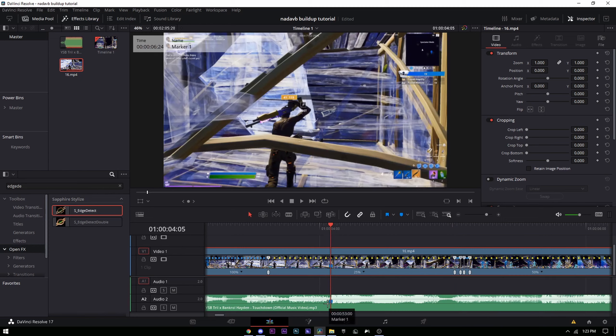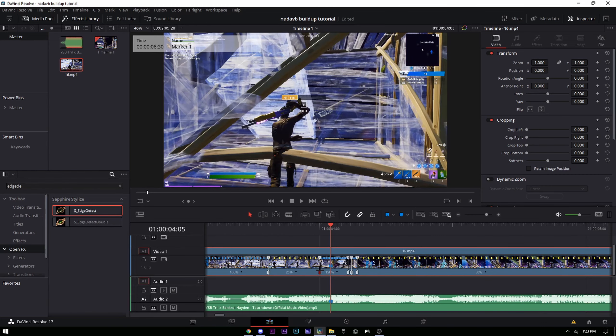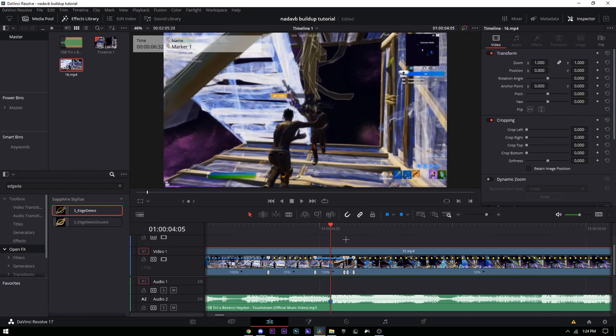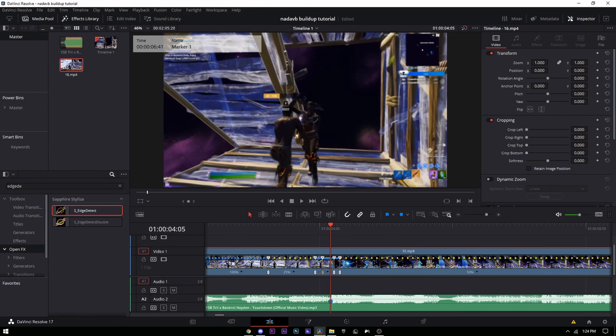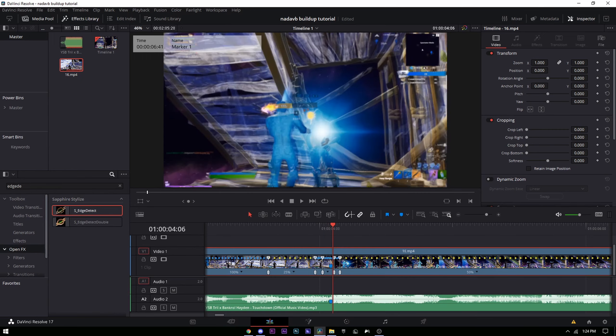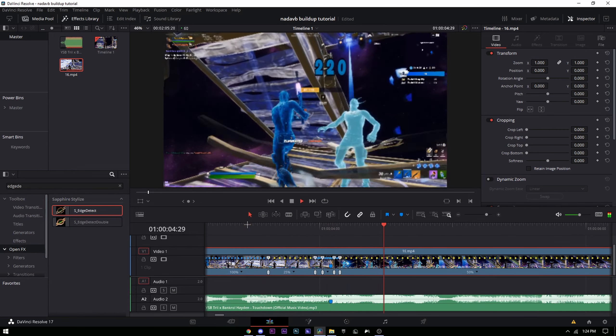Go back to your marker where your beat drop is. Drag this second speed point all the way to somewhere where it looks pretty good, then drag this other speed point until it's almost synced — like one frame off.